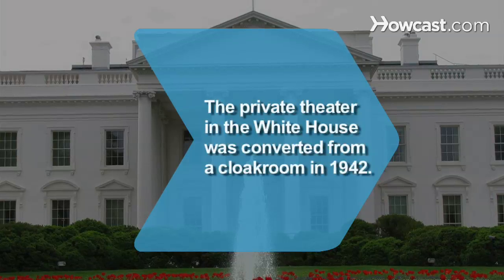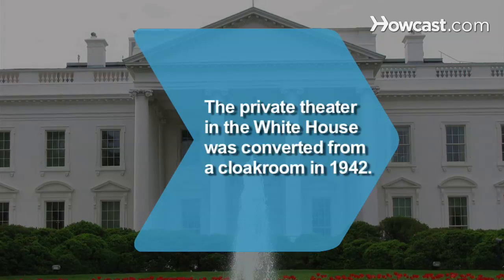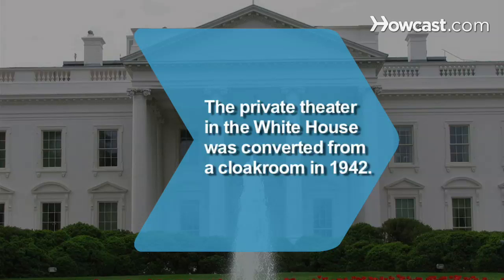Did you know? The private movie theater in the White House, for use by the First Family, was converted from a cloakroom in 1942.